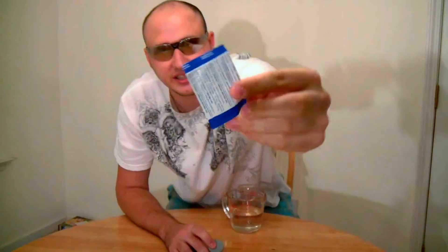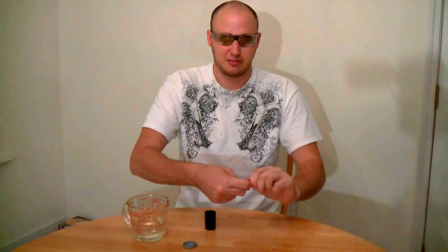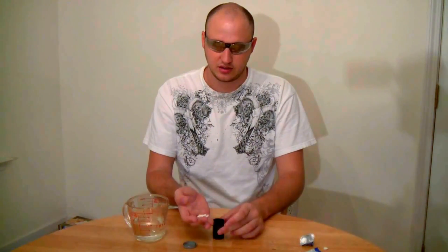You just need eye protection, a film can, and Alka-Seltzer, and we're gonna make a rocket. Put some water in there, then open this tablet and drop it in. Close the cup, put it down — see what happens. Holy crap.